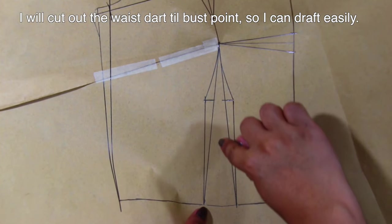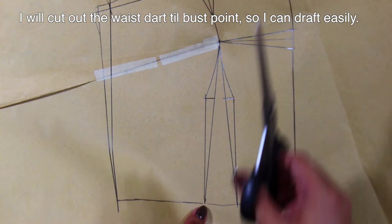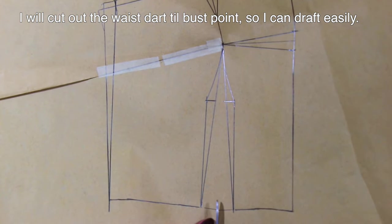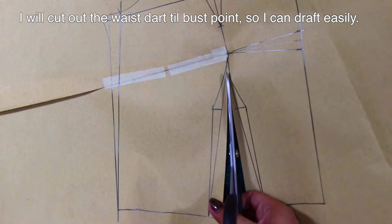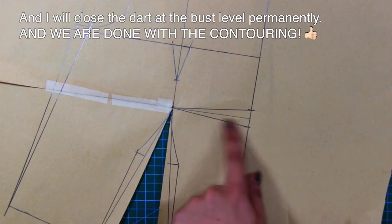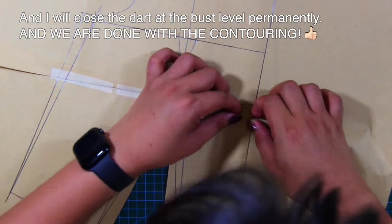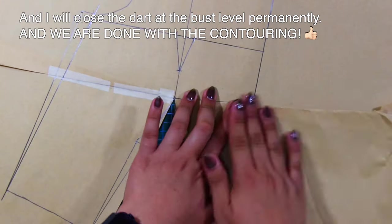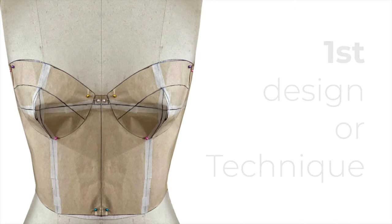I will cut out the waist dart till the bust point so I can draft easily. I will close the waist and close the dart at the bust level permanently. And we are done with the contouring principle for the bustier. Let's move on to the first technique of the bustier with bust cups.